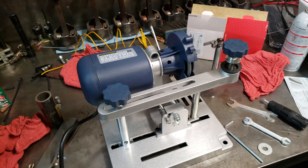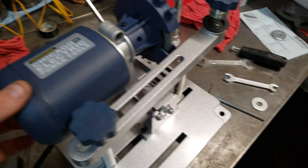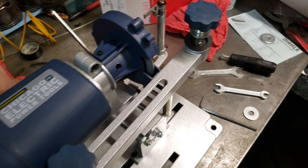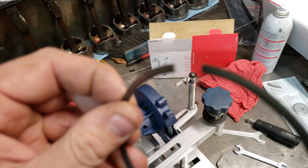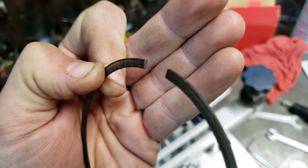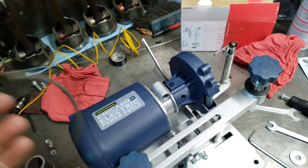But it's a pretty good little unit. It's already got a diamond blade on it. It's a 4-inch disc, and it's reasonably quiet. And it does a pretty good job of grinding rings — without leaving a burr on them, without chewing up the blade.